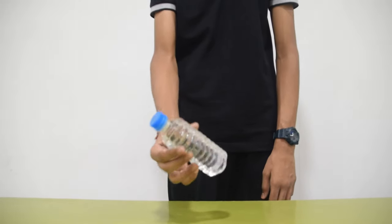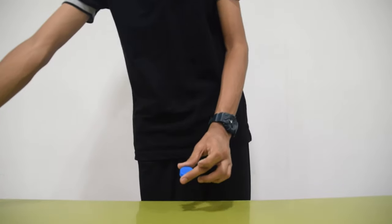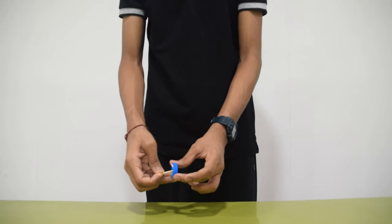Take a water bottle and remove its water. Make sure it is completely dried up. Next, unscrew the cap of the water bottle and make a hole in it with a matchstick.